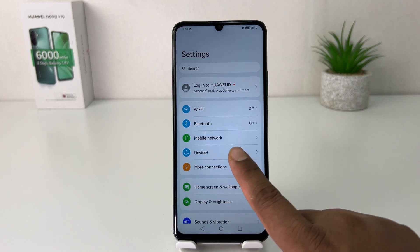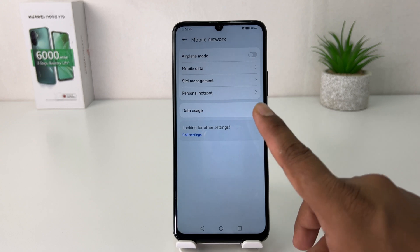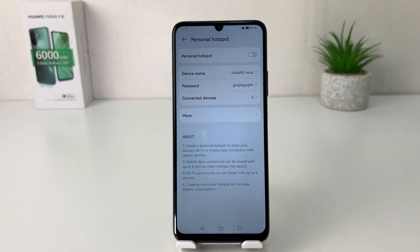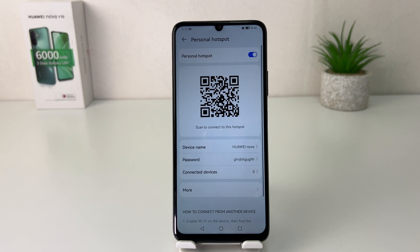Then you're going to find something that says mobile network, and then you're going to find something that says personal hotspot. Right now you can see my portable personal hotspot is turned off. If you decide to turn it on, just simply toggle it on and immediately your phone is going to turn on personal hotspot.